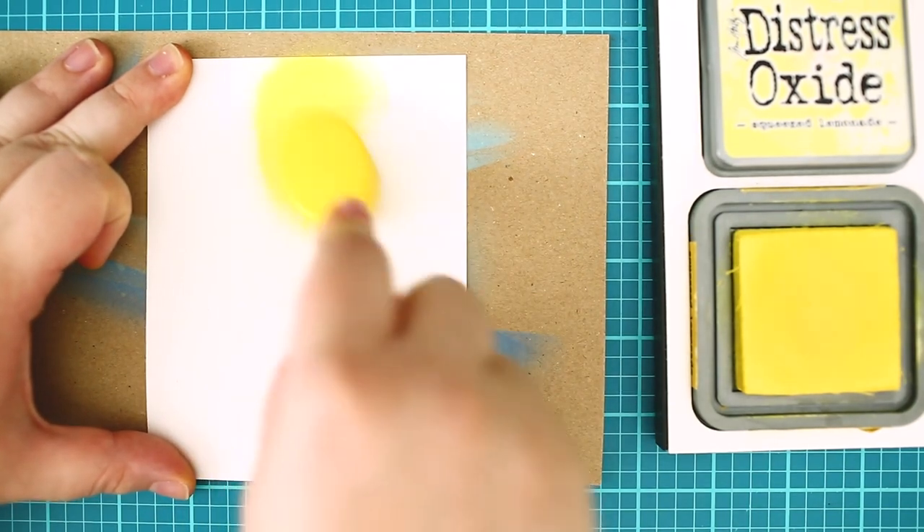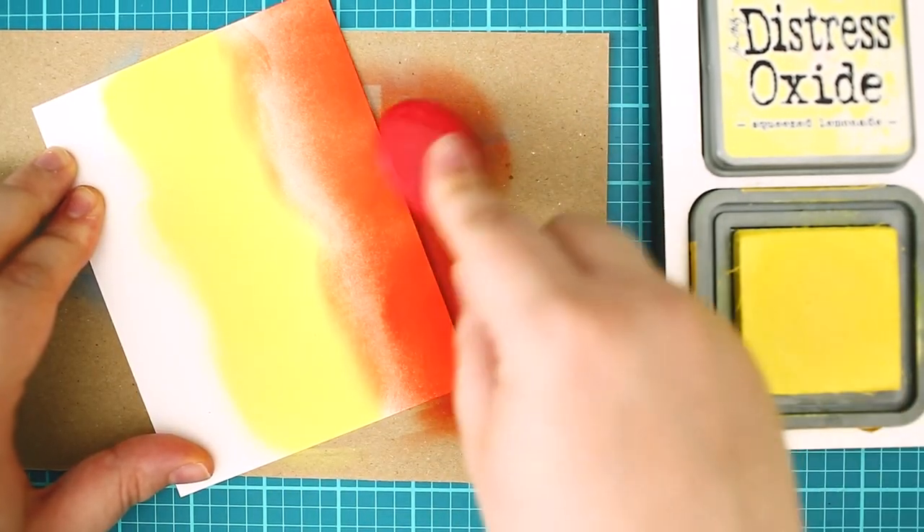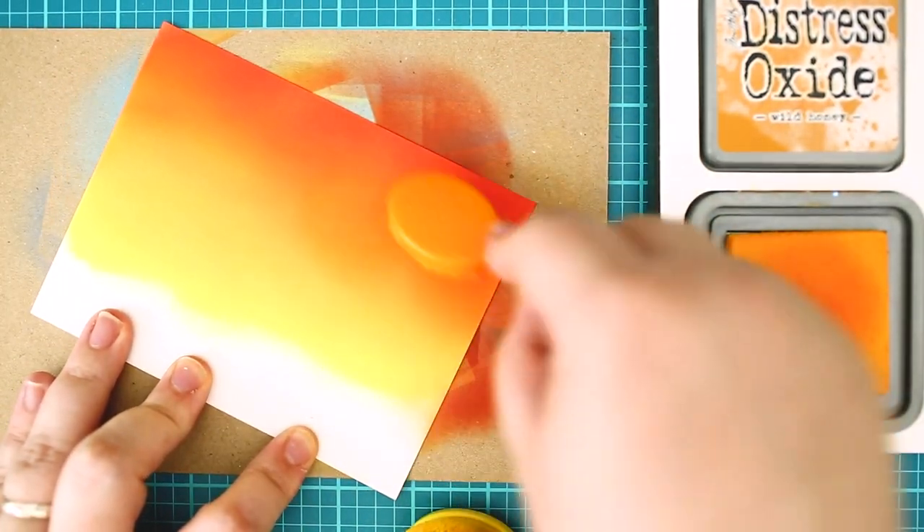For the background I have used Squeezed Lemonade distress oxide ink, then I switched to Canned Dyed Apple and then I blended it together with Worn Honey.